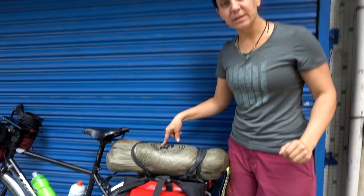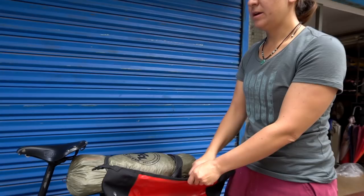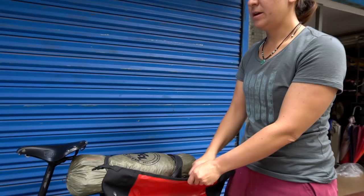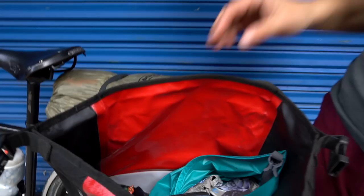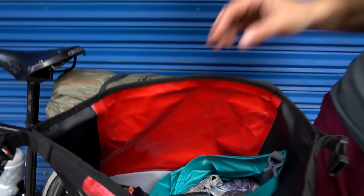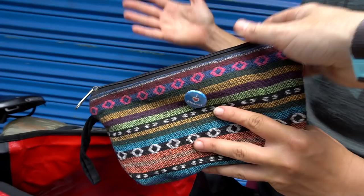I did originally have four panniers — I didn't start the trip with Ortliebs. A lovely friend donated them to us. I had a front rack and four canvas panniers with a bunch of zippers and compartments. It didn't work — I forgot where everything was. So now I'm down to two waterproof panniers. It's more of a big bag system with no compartments — you just put everything in there. I've actually liked this a lot better. Now I just have to remember left and right. I try to organize it: one is clothes and personal care, the other is camping and food.